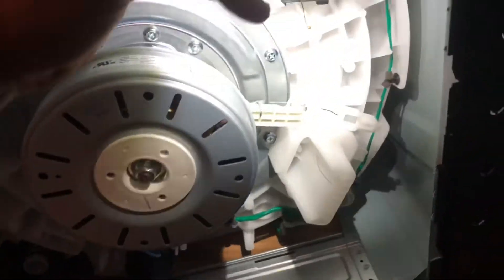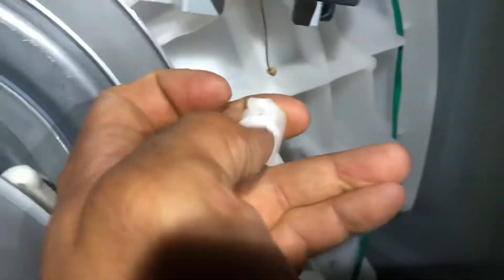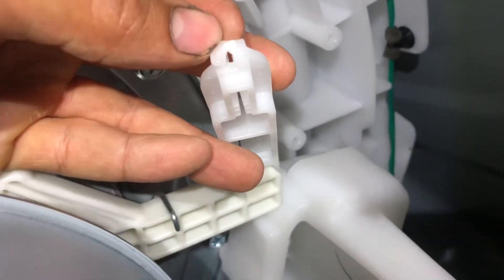Since it's such a small part, they might sell it with the actual motor, but I definitely don't want to buy the entire thing. So I'm going to show you a quick way to fix this and duct tape it — hopefully it works. Basically, what I'm going to do is put it through the broken portion of the tooth where it's broken, and bring it through the back.